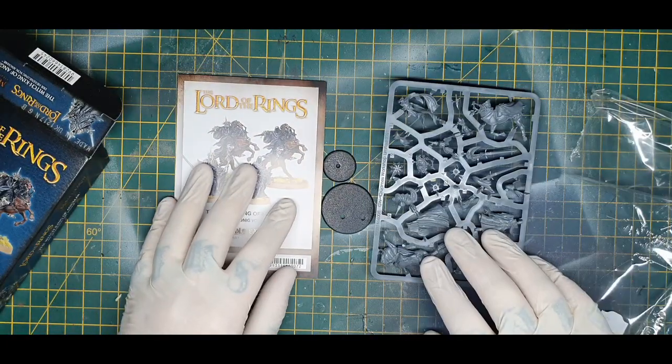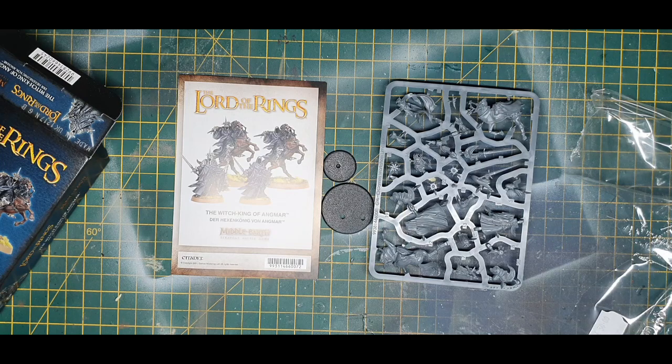All in all it's looking pretty cool so far. That's pretty much what you get in the box, so I'll come back to you once I've got these assembled.